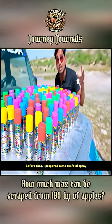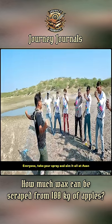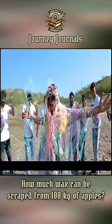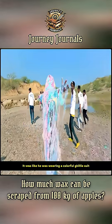Before that, I prepared some confetti spray. Let's see how much confetti these sprays can produce. Everyone, take your spray and aim it all at Asin. Soon, Asin was covered in confetti. It was like he was wearing a colorful ghillie suit.